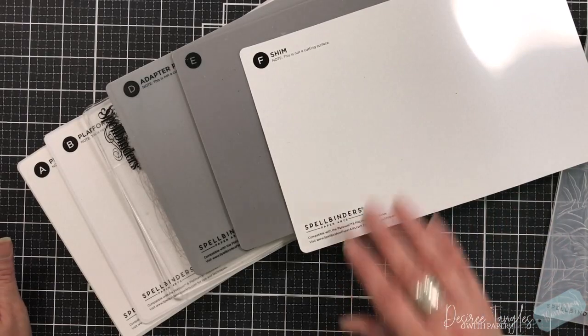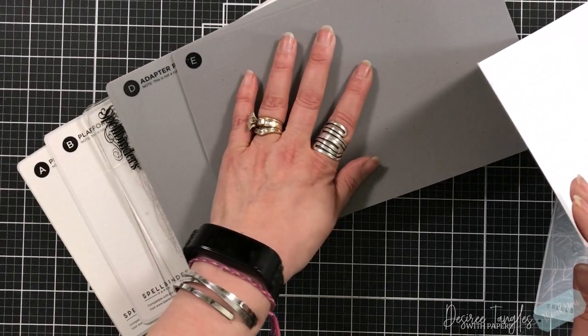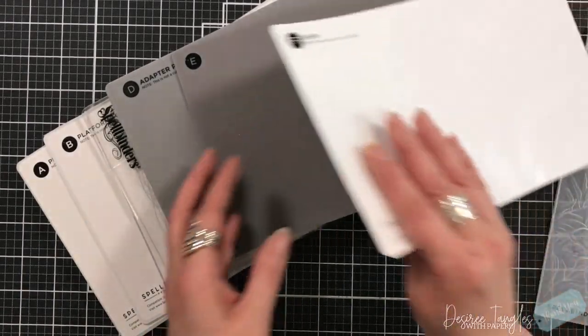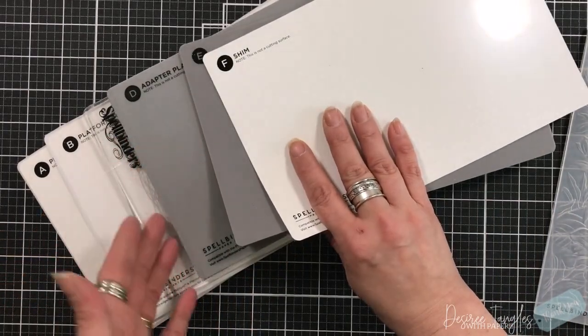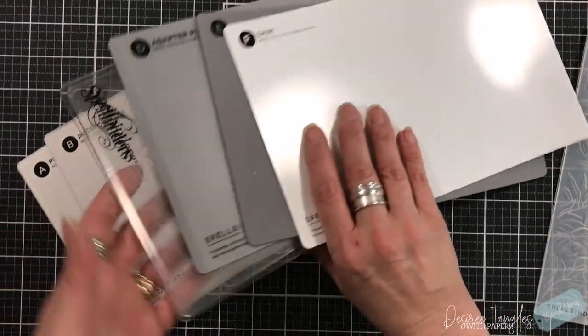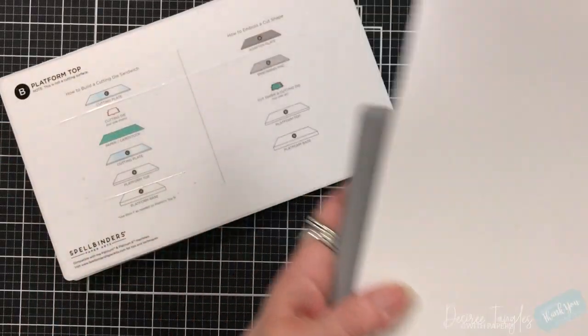What you want to remember is this is not a cutting surface — this is not a cutting surface either. This is to emboss the image. The adapter is used for other types of folders, and of course you have your cutting plates and your platform.